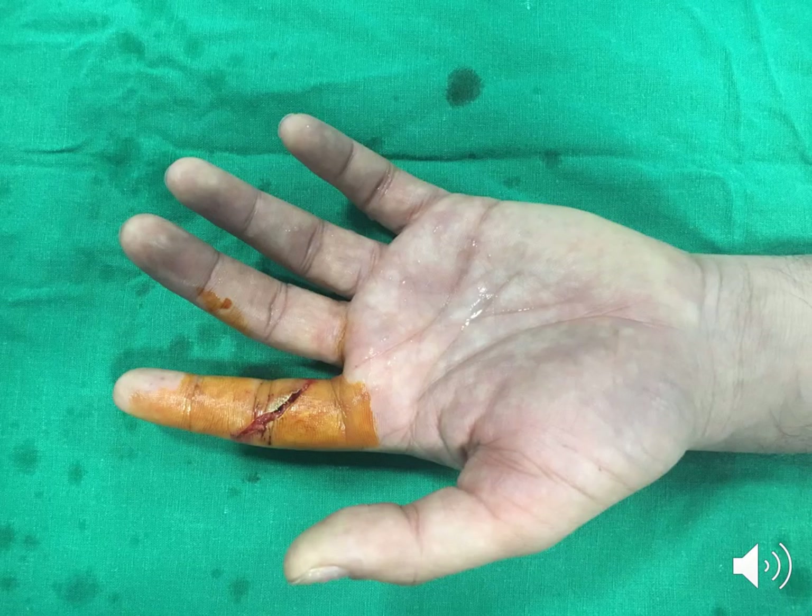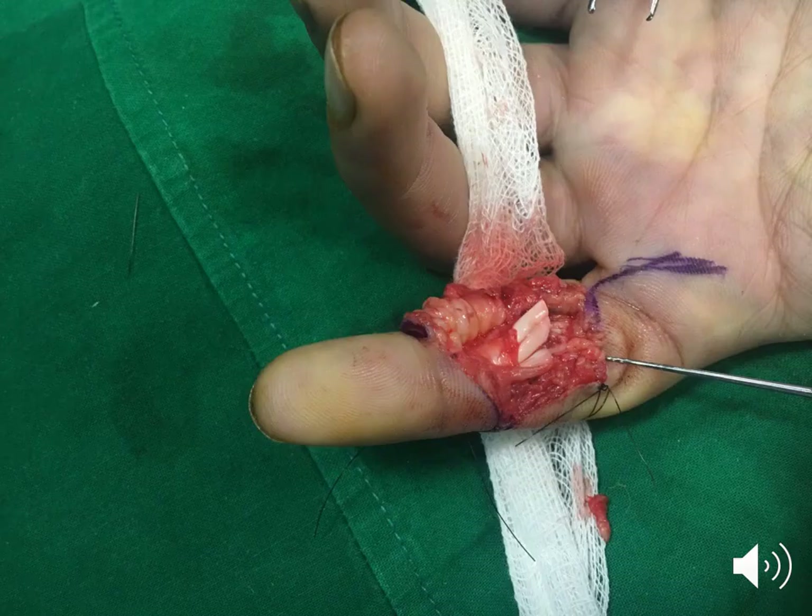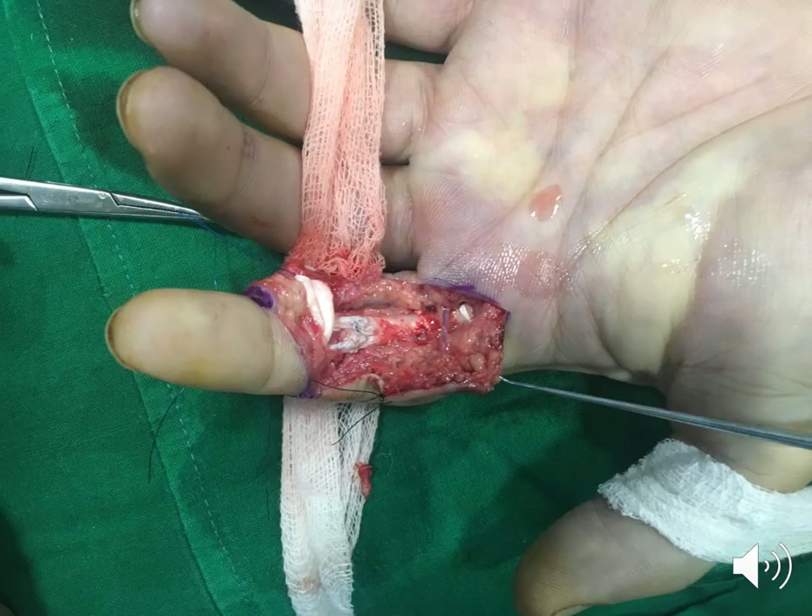A clinical case of tendon laceration in zone 2 following glass injury is presented. Both flexor tendons are cut at the level of the PIP joint. The FDS tendon is repaired with 6-0 prolene using core and epitendinous suturing.